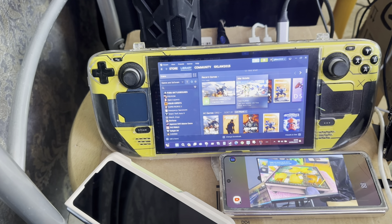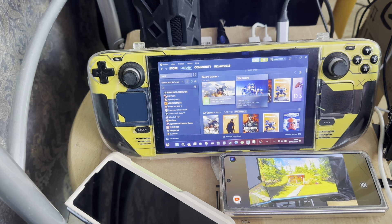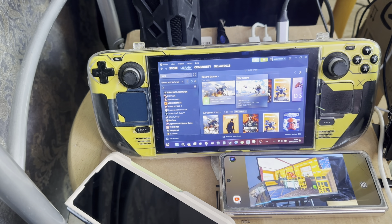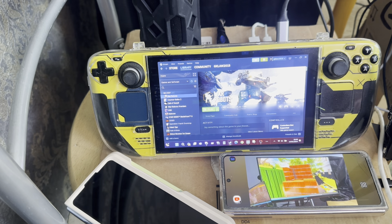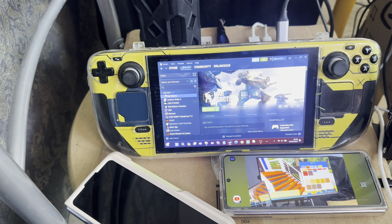I'm playing War Robots on Steam Deck. My laptop's finished tuning now, so I should be able to stream a few games. I wanted to play Call of Duty Modern Warfare 3 on my laptop and then stream it to the Steam Deck.